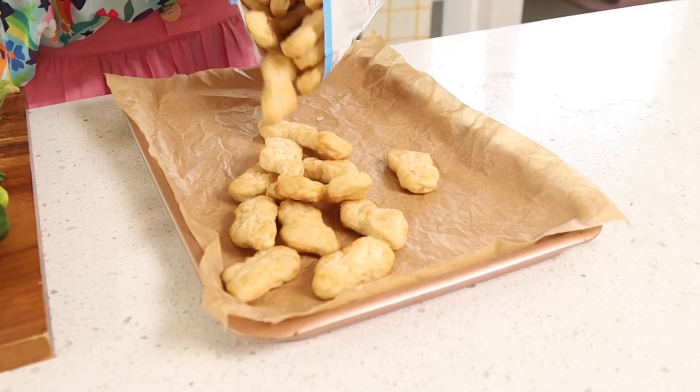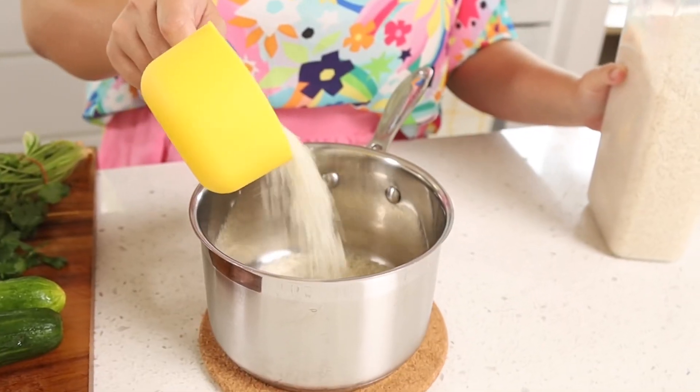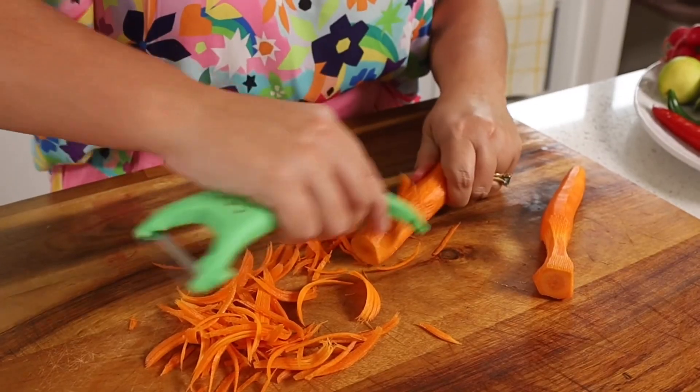The best part is it's really just about the presentation, so let's get layering. First, get your chicken nuggets into the oven so that they're nice and crispy and delicious. Just put your rice on and then chop all your veggies.